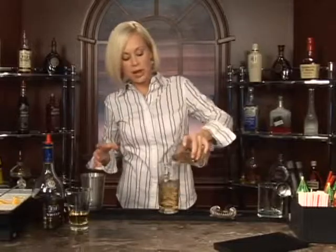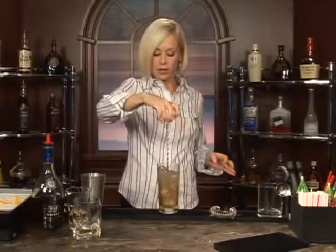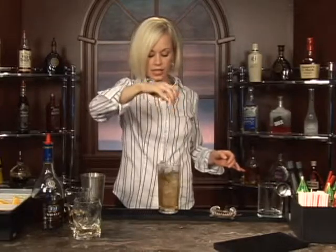Okay, so that's an ounce of brandy, two ounces of cider, and fill with ginger ale. Really simple. Just going to stir it up in your highball glass, like so.